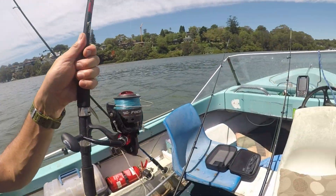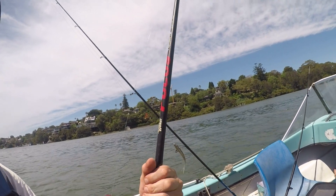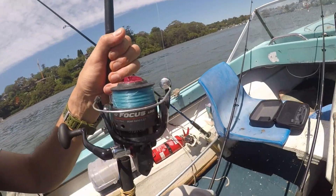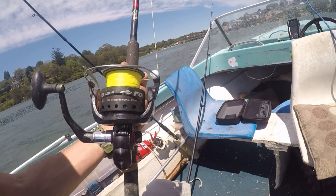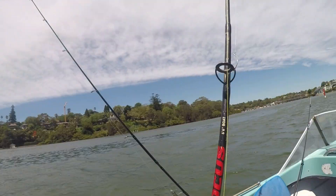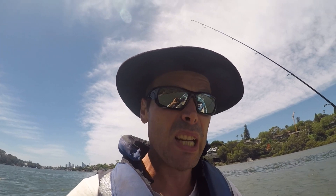I have a second one of these rods, exactly the same — 7ft Astrid GP, rated 3-6kg, 10lb main, 20lb leader. Also running a 6ft 6 boat rod with a 6,000 series reel, Kmart 20lb braid, 13lb mainline — Kmart basically everything really, for the bait fishing setup.